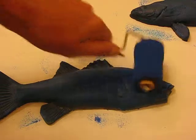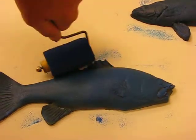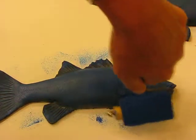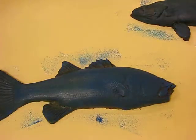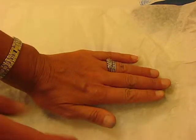With a brayer, you're going to roll and coat the surface of the fish. Make sure that you get around the edges as well. Then with rice paper, you're going to lay it on the surface — don't let it move once you've got it on there.